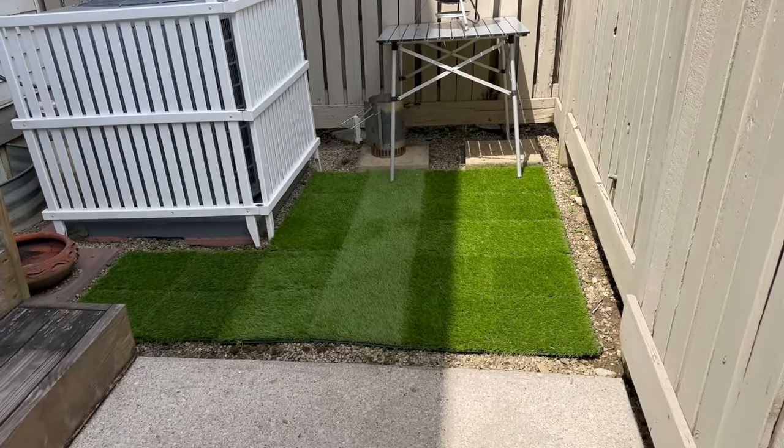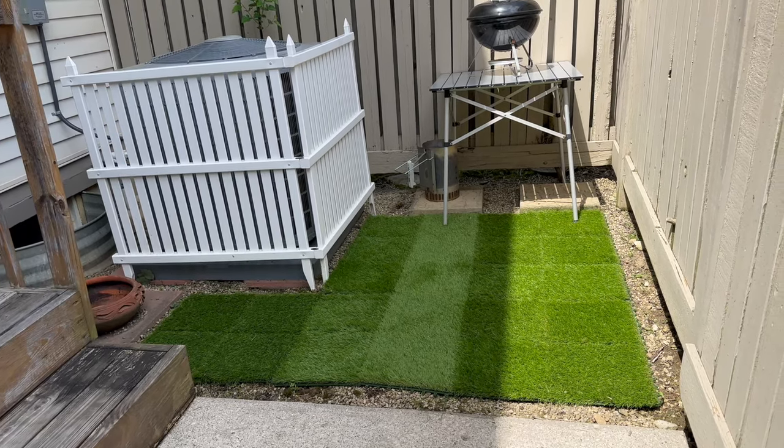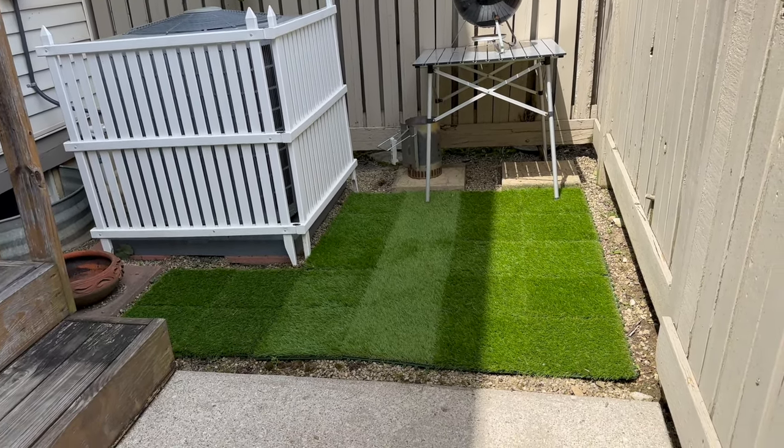So there we go, guys. That is my review of the Yita Homes AstroTurf 12 by 12 squares that snap together. Thank you.